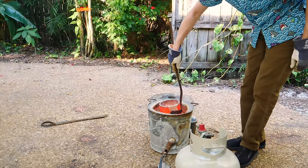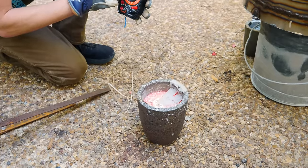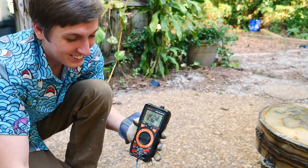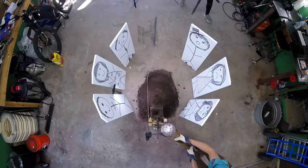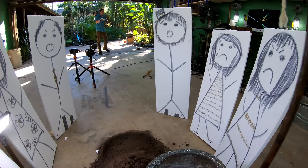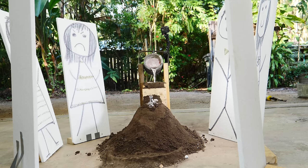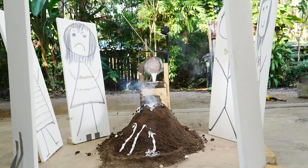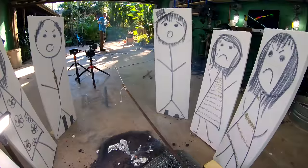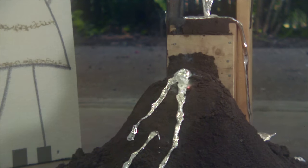This crucible is pretty full — I need to make a better one of these, I'm always scared it's just going to drop out. Let's see how hot this stuff is: 860 degrees Celsius, that's 1,500 degrees Fahrenheit. Yikes. Okay, here we go — let's see if this works. Whoa, yes! It definitely worked.